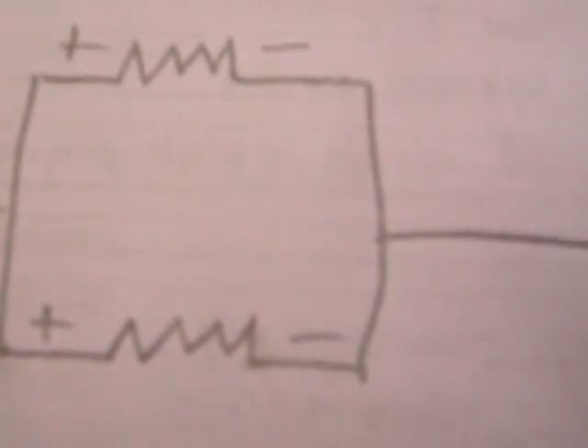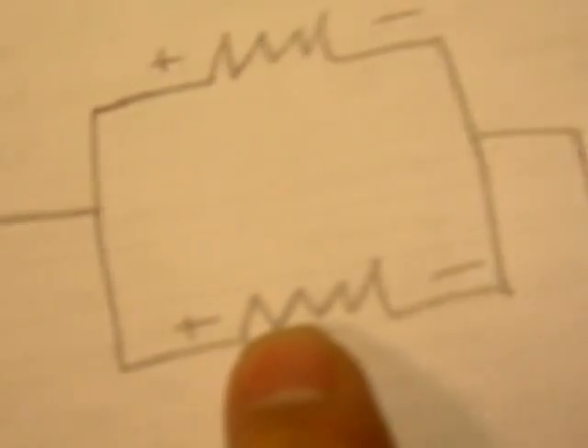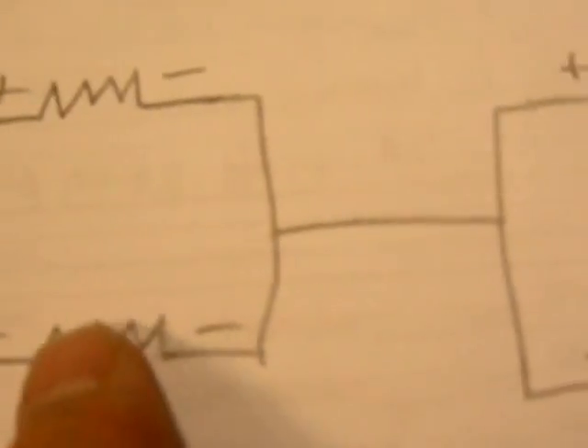They are actually wired like this now. Two speakers parallel — plus to plus, minus to minus — so two 15-ohm speakers, which we're calling 16 ohms, make 7.5 ohms, or 8 ohms if they're 16. That parallel pair put in series with the other parallel pair, which is also 7.5 ohms, brings us back to 15 ohms — 15 or 16, same difference. And there's our output. So it's wired properly now and the amplifier will like it much better.